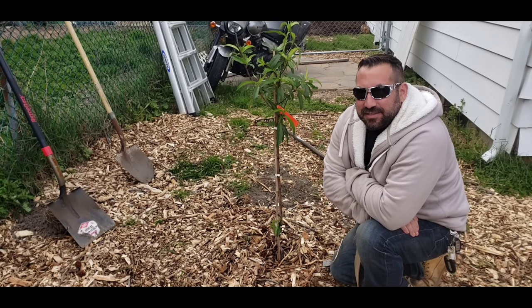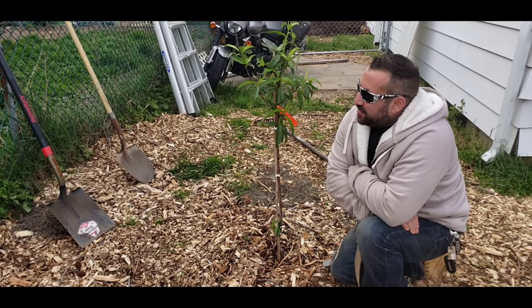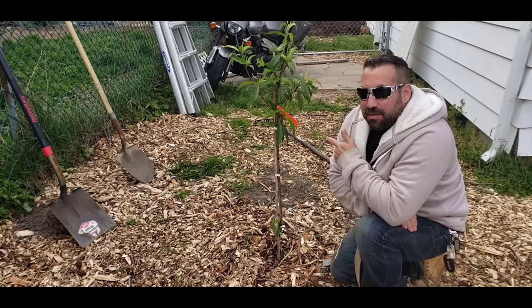Hey everybody out there. Welcome back to Garden State Growing. My name is Eric and today we're going to be planting my peach tree.